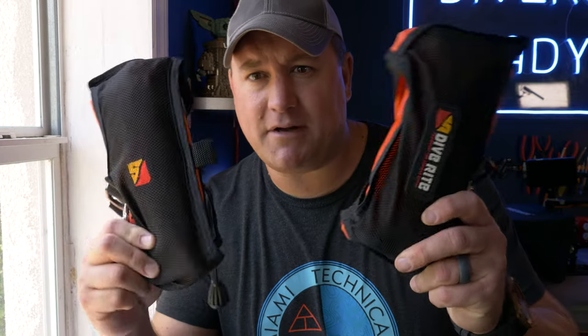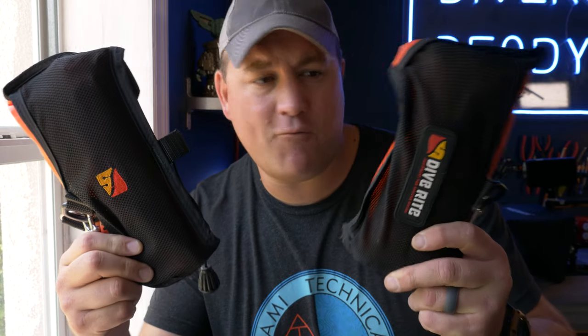Ladies and gentlemen, welcome to Divers Ready. My name is James, and welcome to the next in your series of videos we call Quick Tips. This is a viewer-requested video from someone who wished to remain anonymous, asking: what's the difference between a lift bag and a DSMB? What does what, and which should you buy? There's one lift bag here and one SMB, and they look the same.